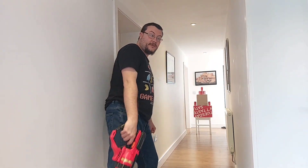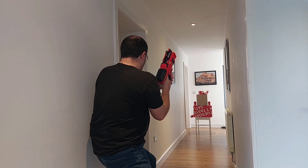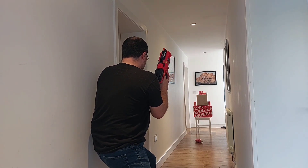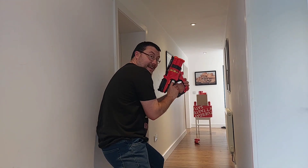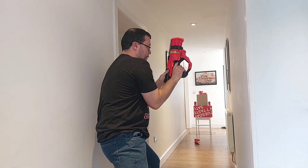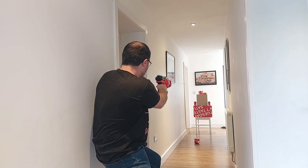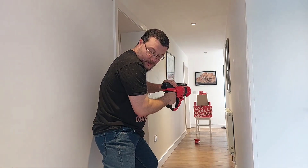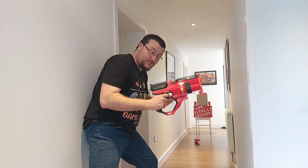My dogs don't like me when I pull these out, but they're just going to have to deal with it. That's pretty strong — quiet down, boy. Make sure you prime that all the way forward or you're going to jam it. Of course, since these are Rival rounds, they bounce pretty hard.